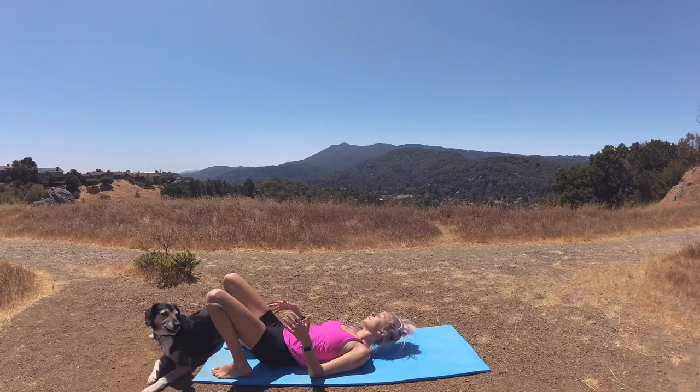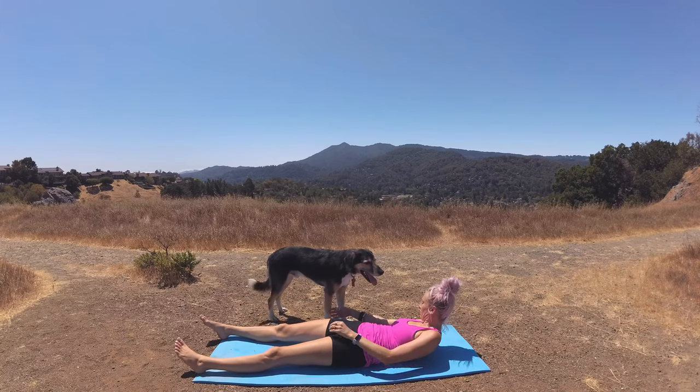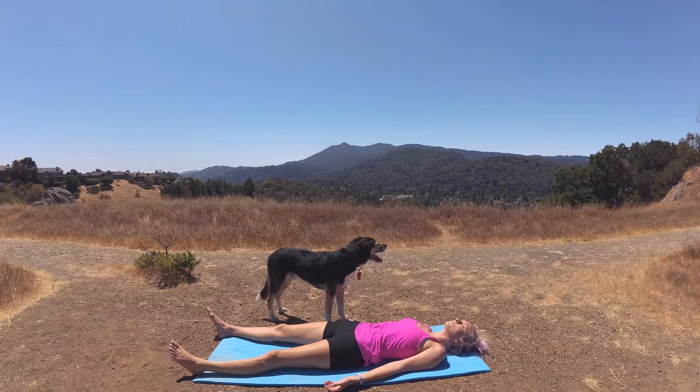Moving into our final pose — Shavasana. Arms at your side, palms face up. Arms taking up as much space as you'd like. Smooth, steady breaths in. Smooth, steady breaths out. We'll take 10 breaths here — no need to count though. Just let yourself be here with your breath and your body, this moment here on the mat. Letting go of any and all intention. Let everything weigh heavy.